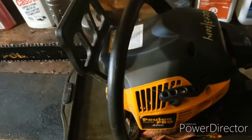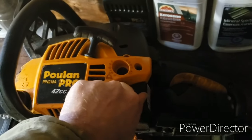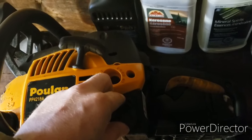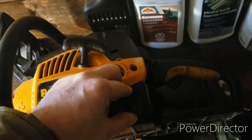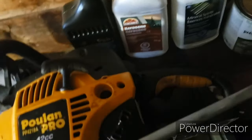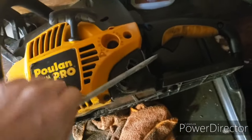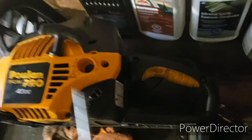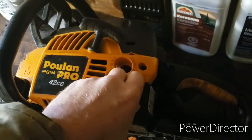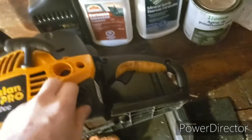Another issue: the gas cap. A lot of people have problems with it, though I haven't. What I do find is if you tighten it just a little too snug, after a while you'll need a wrench to get it off because it jams on pretty good. I find if you put it on snug but not too snug — just enough so it doesn't leak or vibrate out — it's fine.